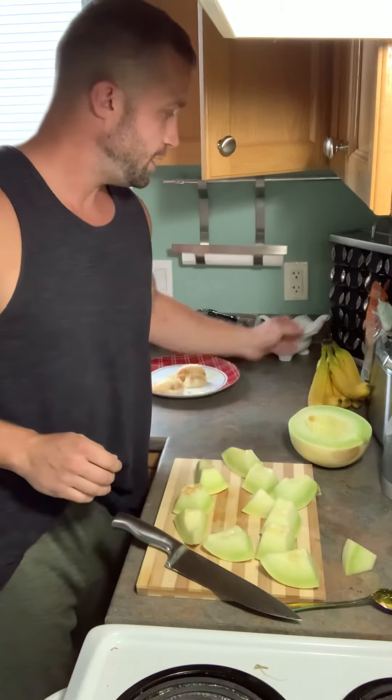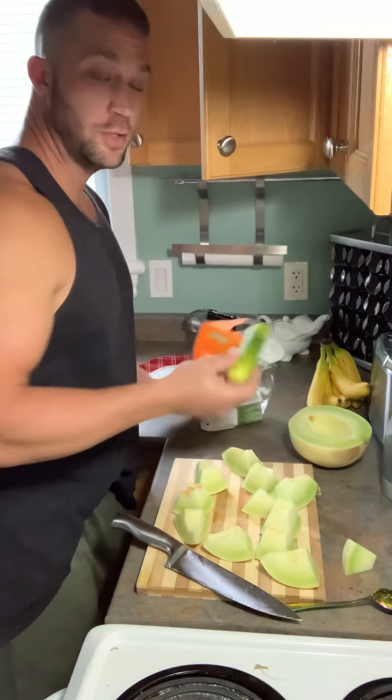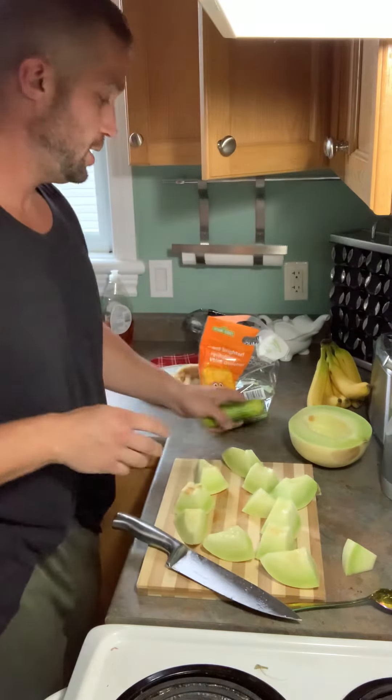Okay. Next week I'll show you how to cut the mini cucumbers up. Have a great night. And remember, you are what you eat.